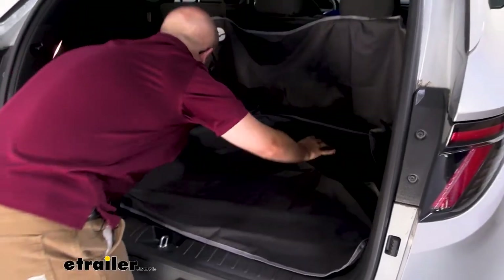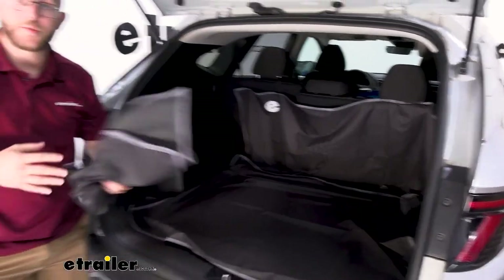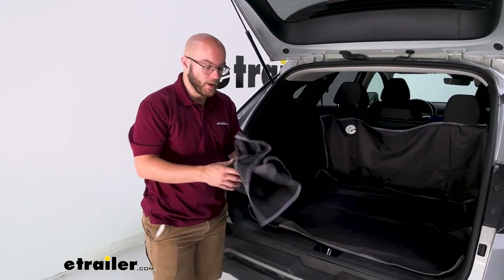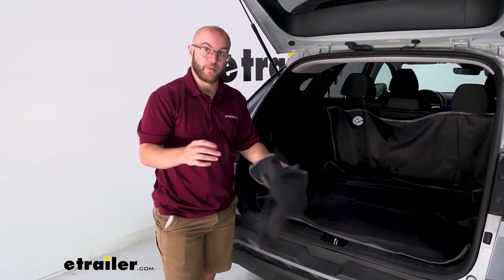It is going to cover up everything that you need and then you can keep this for later. Let's say you want to put your seats down and use this kind of as a laying area — you can do that or for extra cargo. You can just put this somewhere safe and out of the way by folding it up.